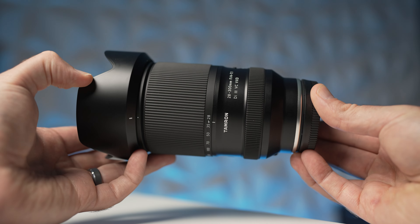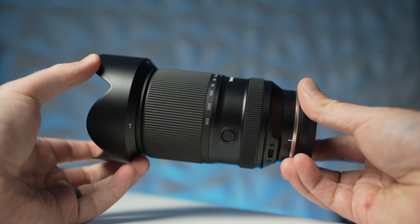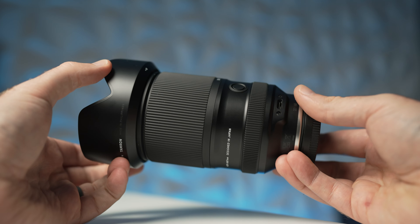One of those strong aspects is the minimum focus distance and the magnification ratio you can get at 28 millimeters. I love that Tamron has extended this feature to this lens, giving you almost macro-like capabilities and making it even more versatile on the wide side. The other thing I noticed right away is that the image stabilization in this lens is incredible — far beyond what I expected at this price range.